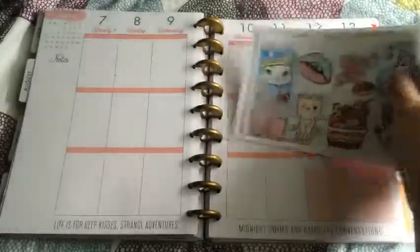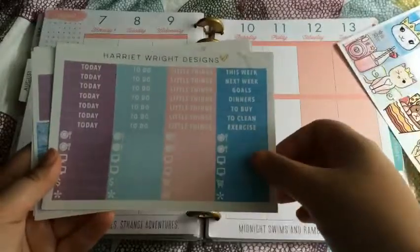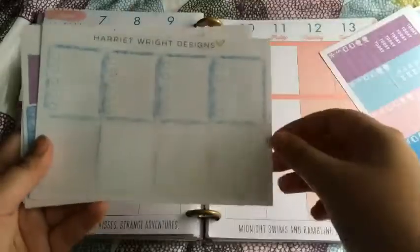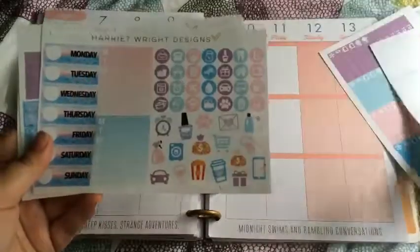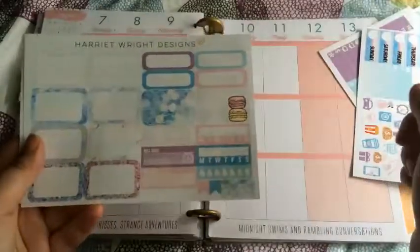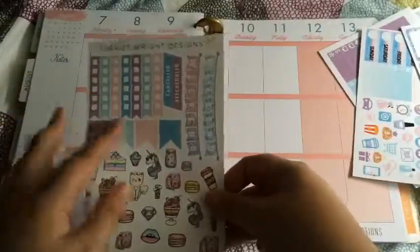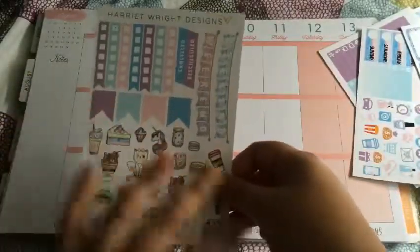I really, really love the artwork for this. So you get four boxes, here's little things, checklists, functional page, bottom washi, half box page, checklists, weekend flags and deco.